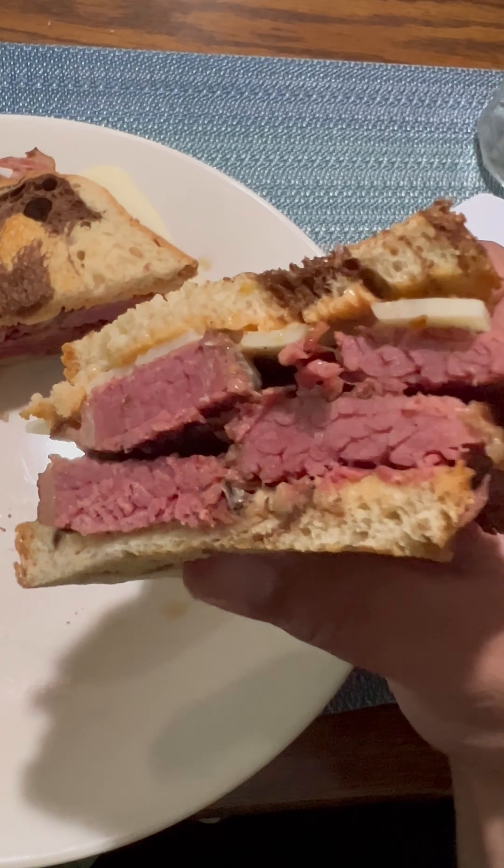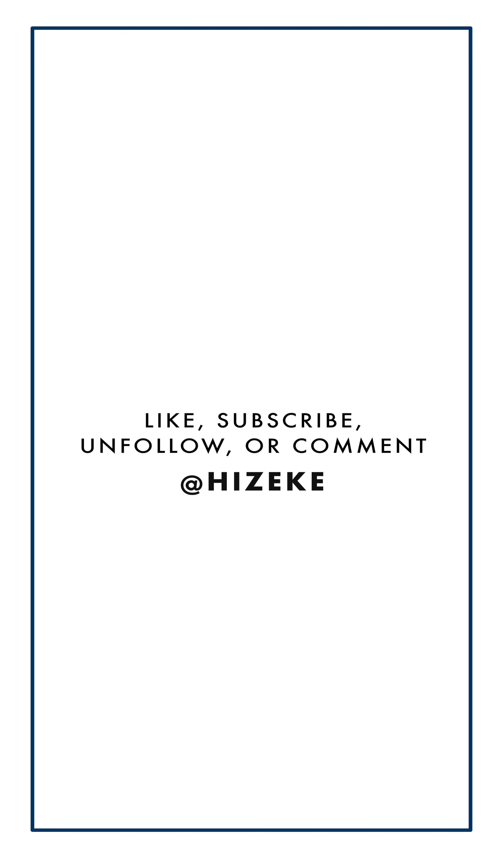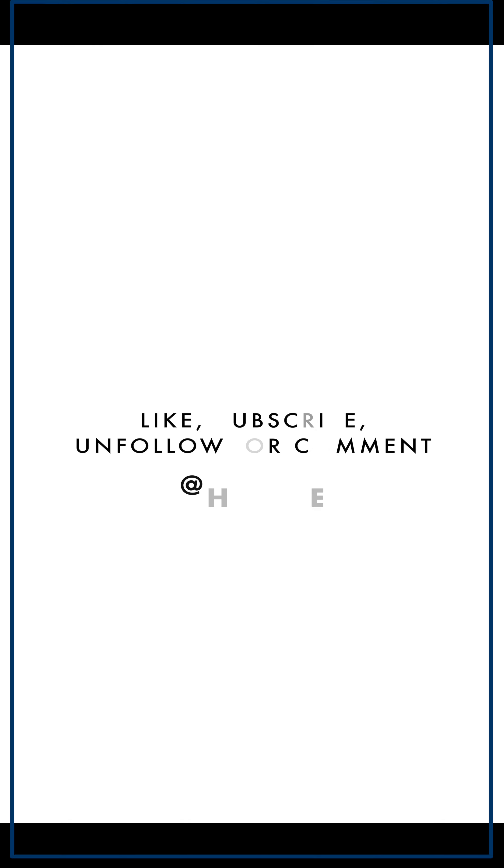It was a little too salty for my taste, but hey, that's what cooking is all about. If you want to see more videos like this, feel free to comment, like, subscribe — whatever you think. Follow me and let me know what I should make next, or let me know if you try it yourself.